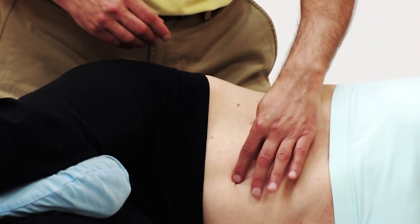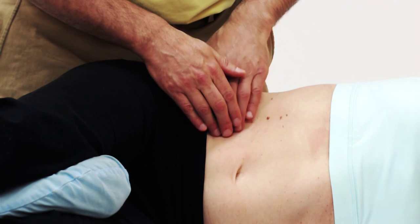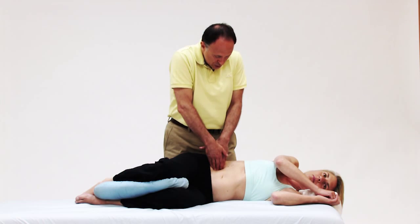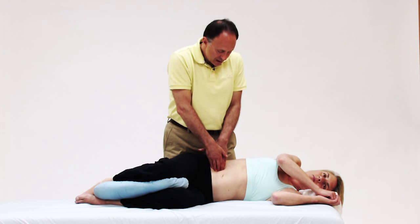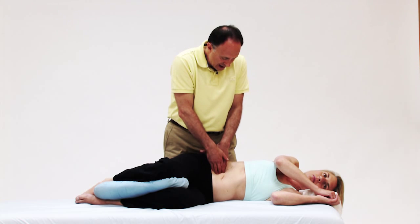Now my contact point, halfway between the belly button and the ASIS, being right here — if I use my body weight, I can just sink down toward the spine. Take a breath in and just let it out, and I just sink down using my body weight and gravity, and I'm right against the psoas major right there.